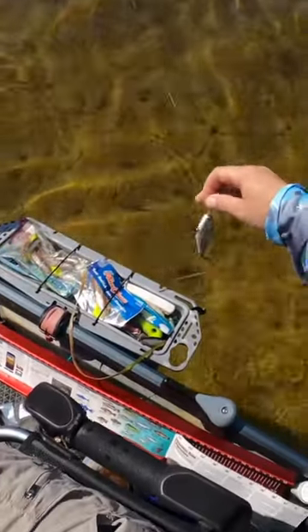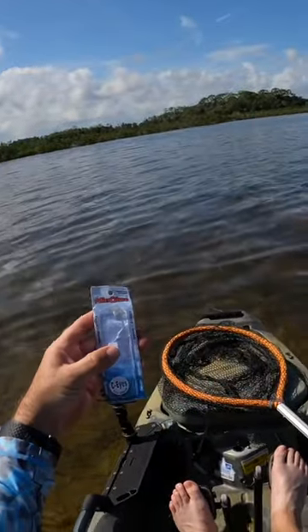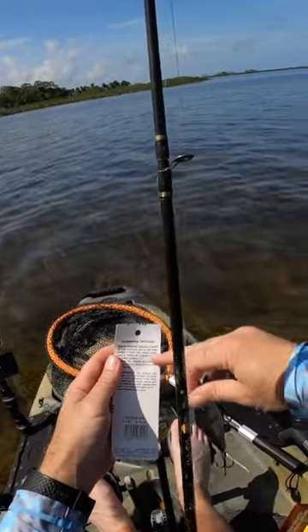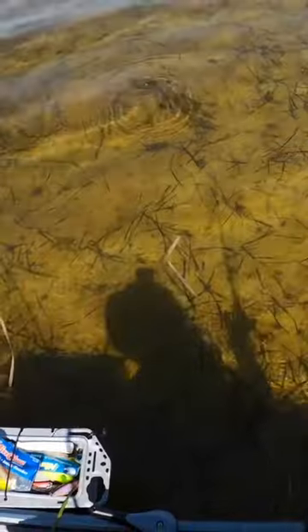Here we have all tied up this mirror lure with Sea Eyes Pro Series — it's the 27 MR Pinfish. I see them suspending, or it's actually a slow sink. Give it a twitch — boom, flash flash. Yeah, looks pretty good.